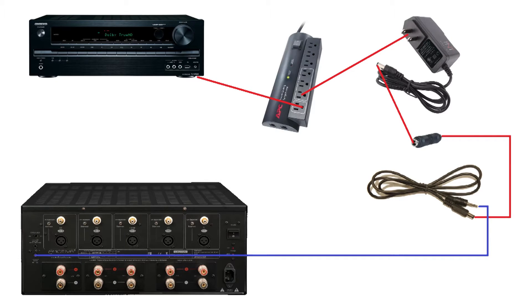What's up YouTube. Today I'm going to show you a quick and dirty way to get your amp to turn on with your AV receiver, if for some reason your AV receiver doesn't have a 12 volt amp turn-on relay.